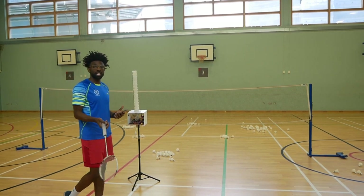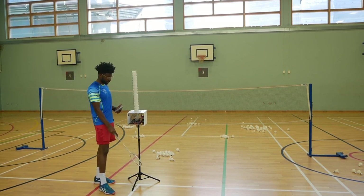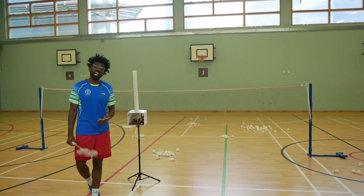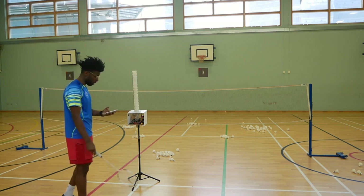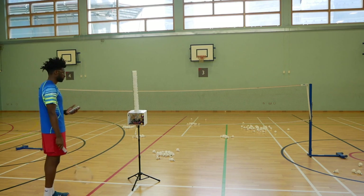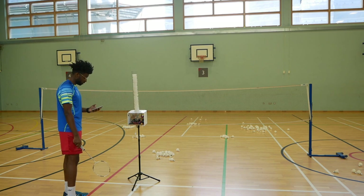Now we're going to do the straight clear and then I'll show you the left and right clear as well. The recommended position for the Baddie Machine is just in front of the tee. I've put it a little bit higher just to get it a bit higher — I'm six foot three, 191 centimetres, so I need it to go pretty high to clear me when I'm standing mid-court. So this is the straight clear.